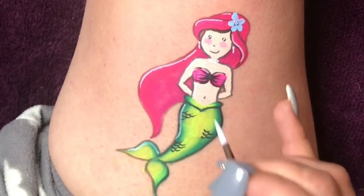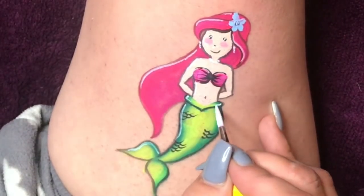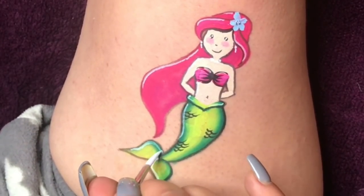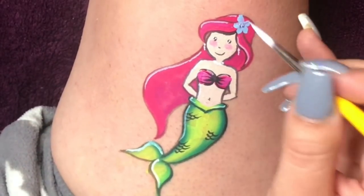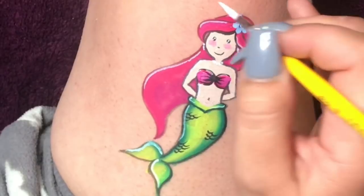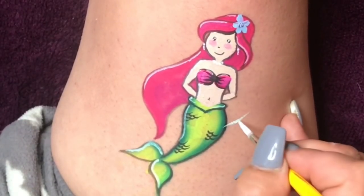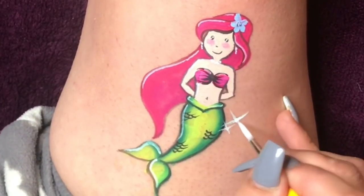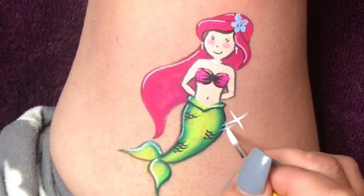Of course, if you have a queue and haven't got time, don't go too much into detail and don't do too many highlights. The design will still look beautiful, but if you do have a bit of extra time, these details sometimes just make it pop a little bit more. Now all you'll see me do is just a few starbursts here and there and a few dots just to finish off the design.